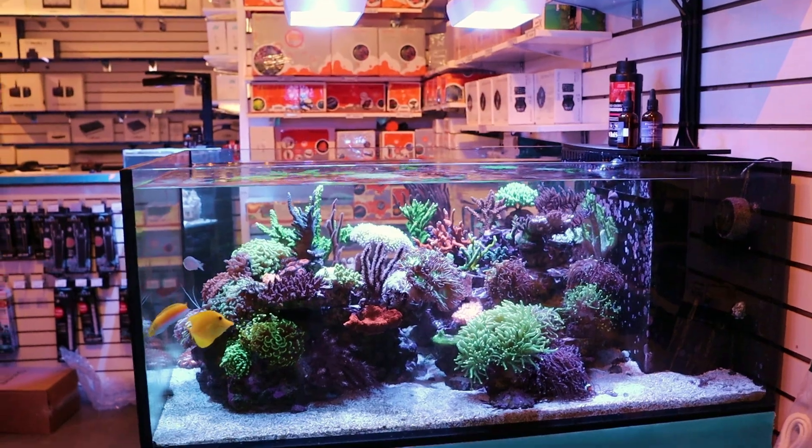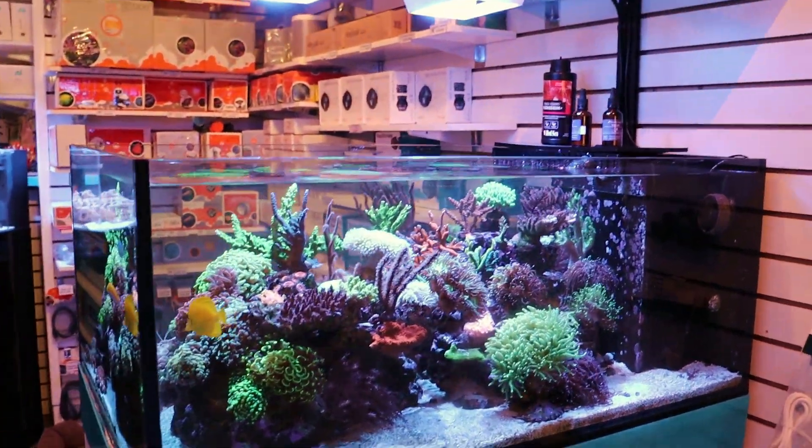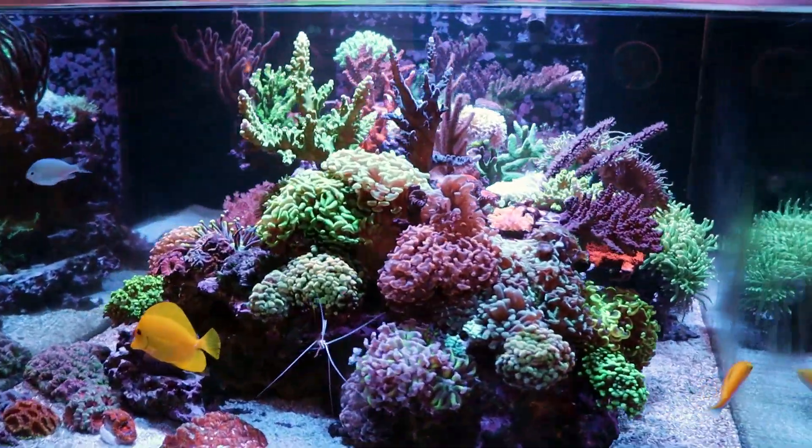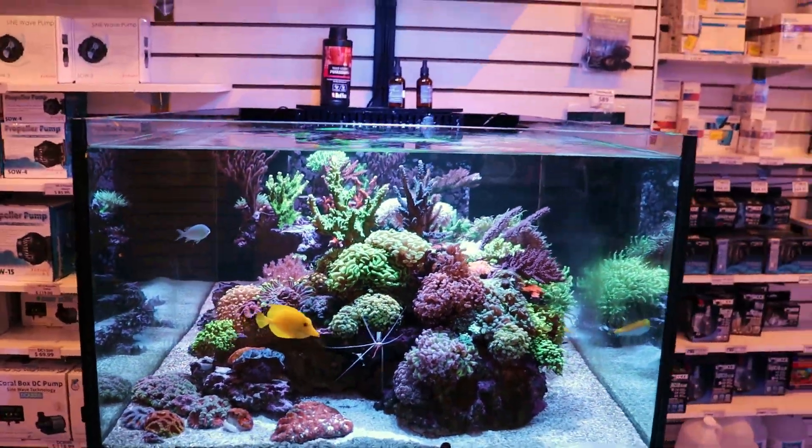Somewhere around 50 different types of coral. This is a mixed reef, and this is the first time I've set up a display tank and haven't used T5. I know — mind blown.